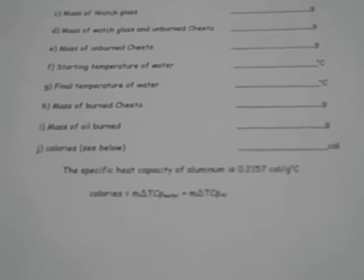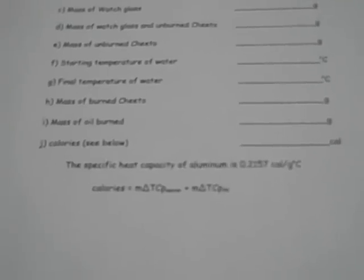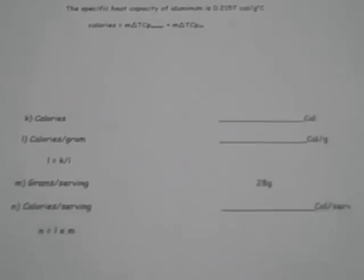On your data table, for J, the heat is going to the water and the aluminum can, so you need to add those two together and use the formula there. The difference between J and K is that K is kilocalories. For L and M, you're doing what it says: L is equal to K divided by the answer you got in I. For N, N is equal to L times M.